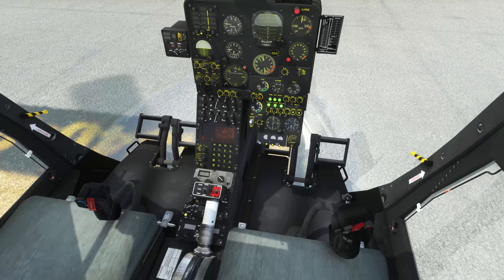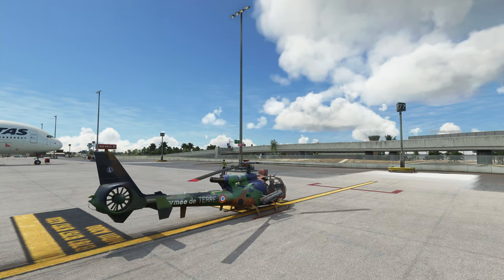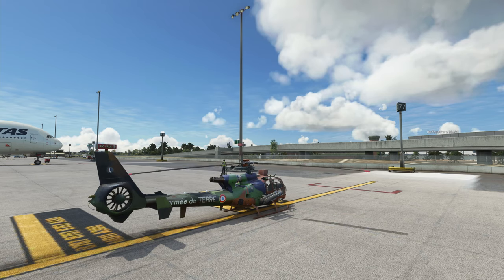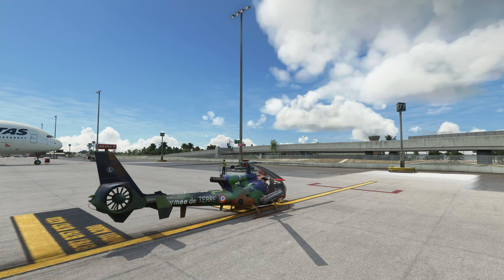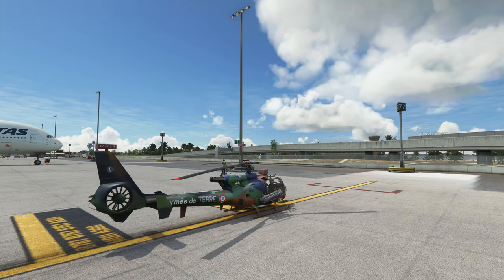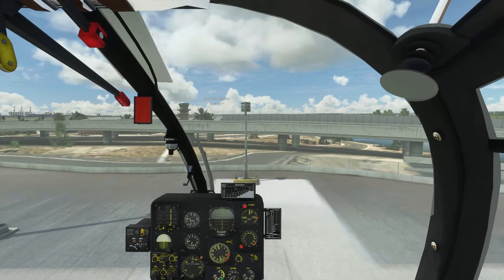The flight stick is not working. Throttle is not working. I do have AirlandFS loaded with the SA342 — yeah, okay, well it's working now.